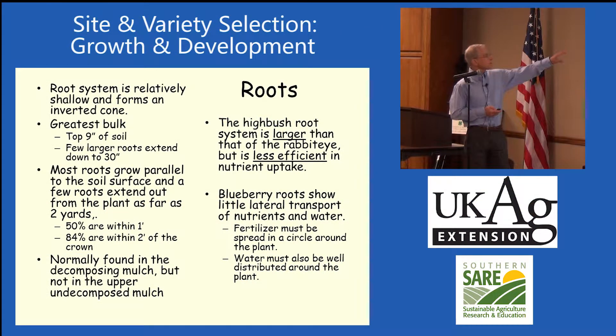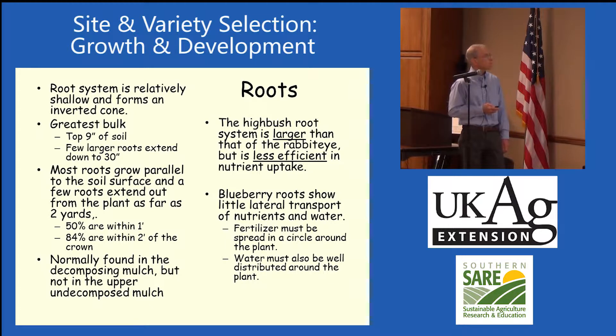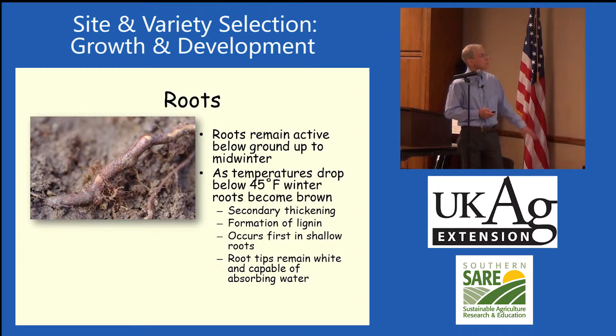The greatest bulk of roots on blueberries is in the top nine inches of soil. You'll find most of those roots growing parallel — there are a few sinker roots that go down. They don't transport nutrients or water very well laterally, so you have to have water all the way around the plant for those roots to pick it up, and the same is true for fertilizer.